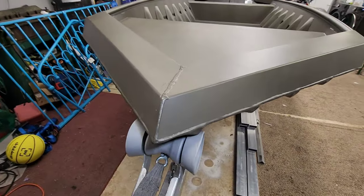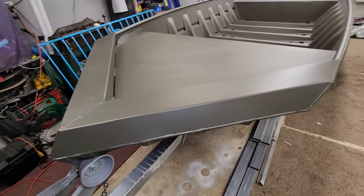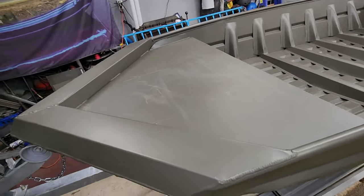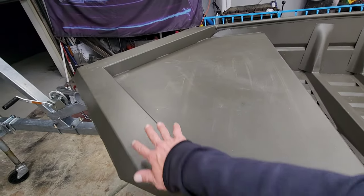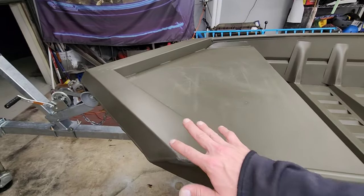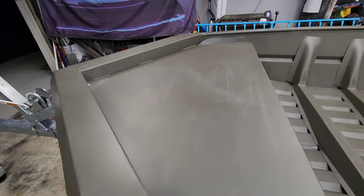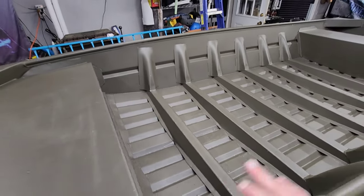Check out that front end — that thing is aggressive, super strong. I love the way these things are set up. The first time I saw this I was in awe. It's just such a cool boat. With this big top on here and the V in the front, it's super strong. The whole level of fabrication is right up my alley.